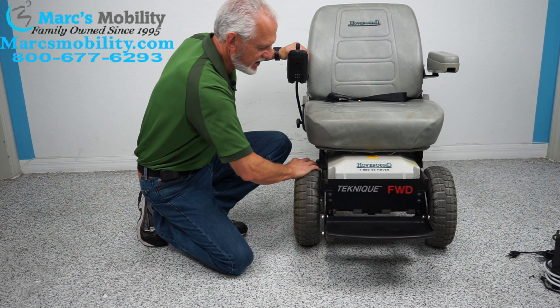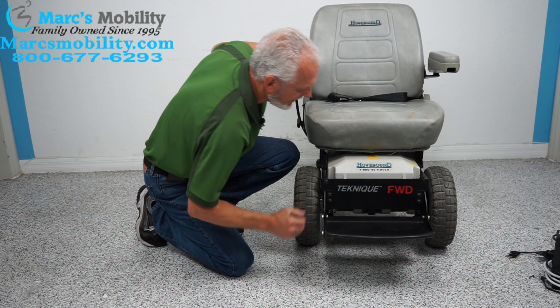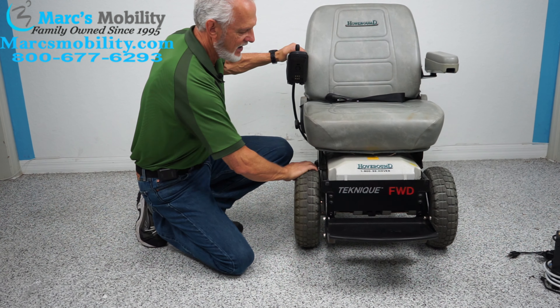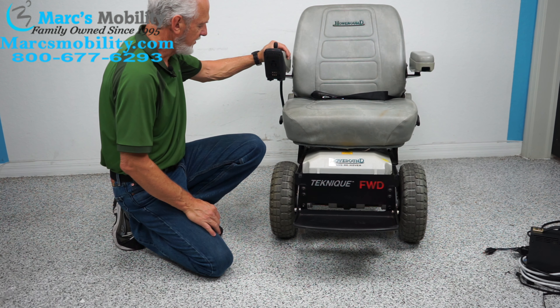If I want to push this chair, you can notice how it's in gear. I would turn the power off and go under here to pull the levers down. There are two levers right under here, and now I'm in neutral. When you're done pushing it, put it back in gear.